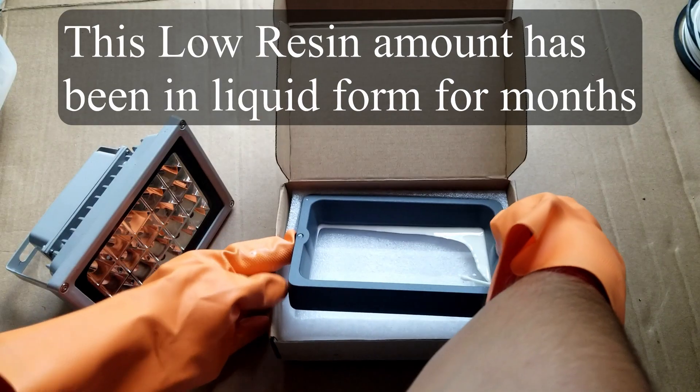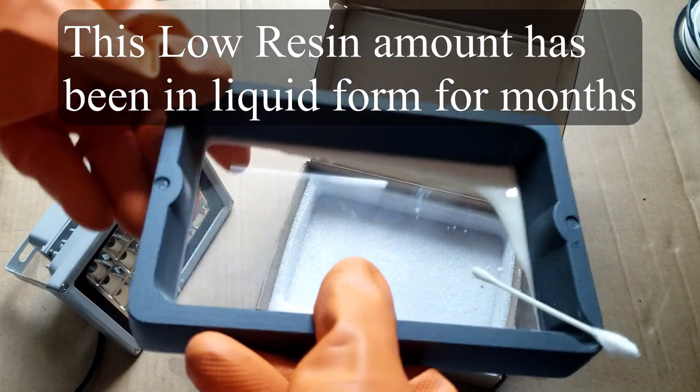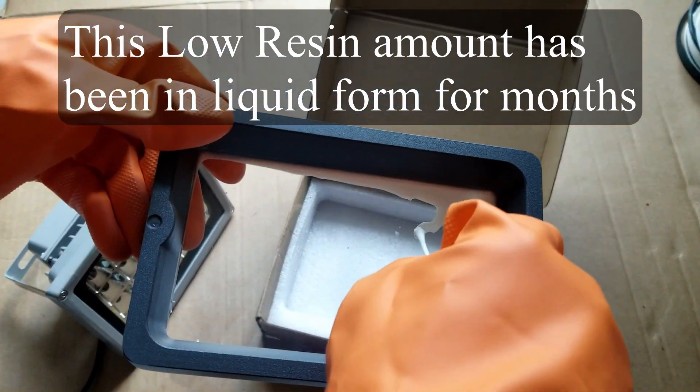Second pitfall: resin evaporates. Not without light. This is why a separate curing light is necessary — in case you transport wet models and drop them on the floor or whatever.